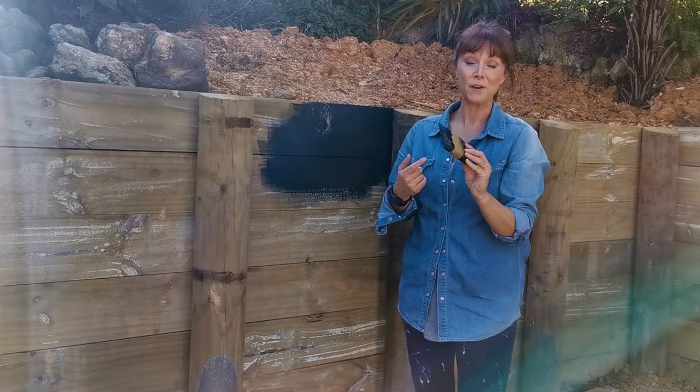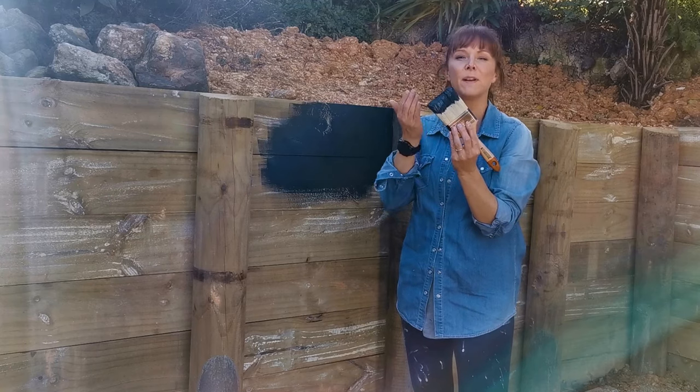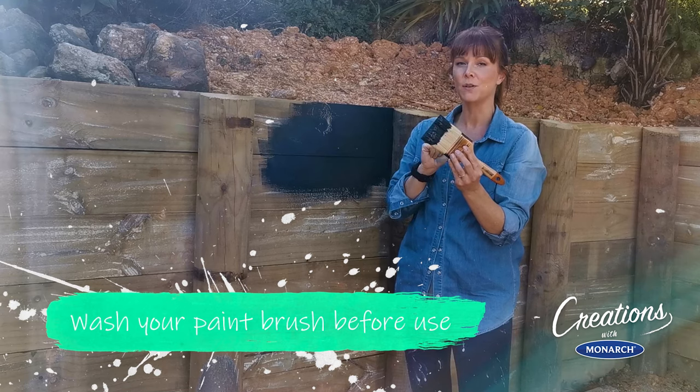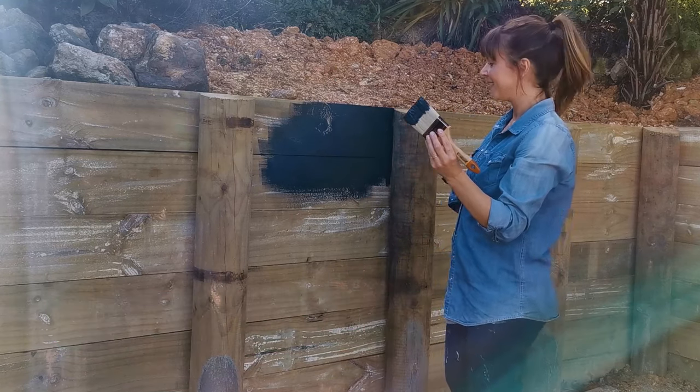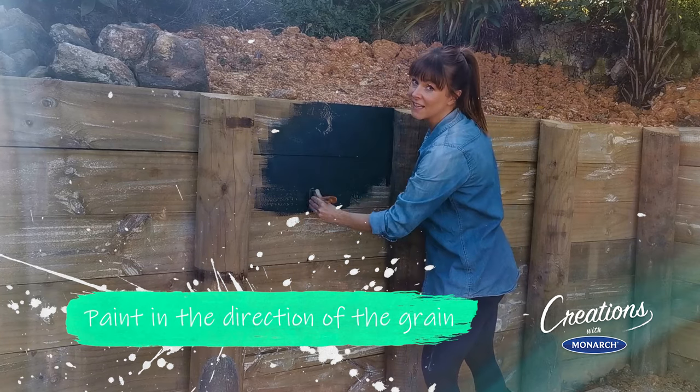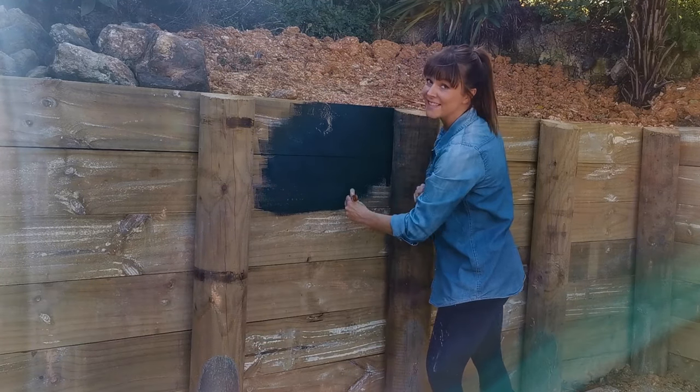You do want to have a fair amount of paint on your brush like this, but not so much that it's dribbling down your hand. Also, if you moisten your bristles with water before putting the paint on, it makes application a lot easier. And always paint in the direction of the grain of the wood rather than against it — that will make your job a lot easier too.